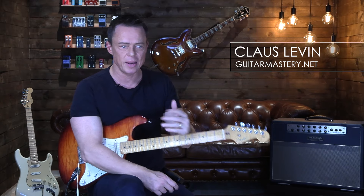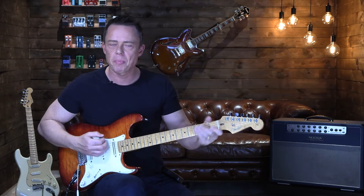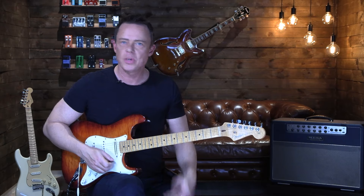The number one mistake of intermediate players — and this is going to be a very short video — is that they keep practicing like beginners. When we start out, we practice with a routine: we do some chords, some rhythm work, some strumming, perhaps some classical pieces. We do a lot of different things.